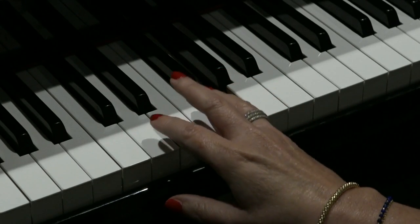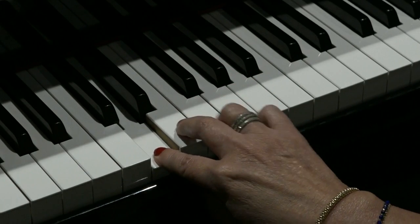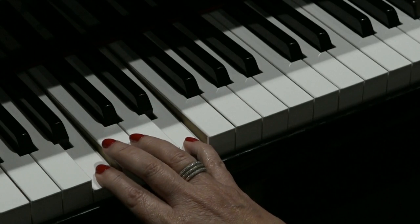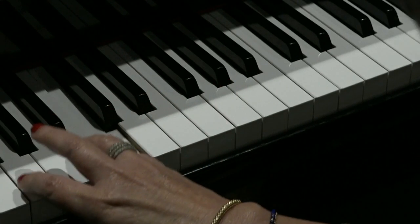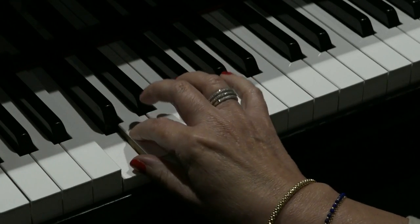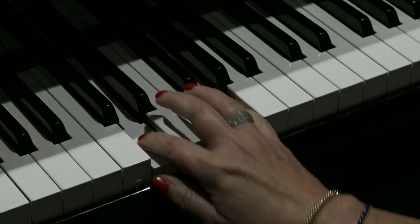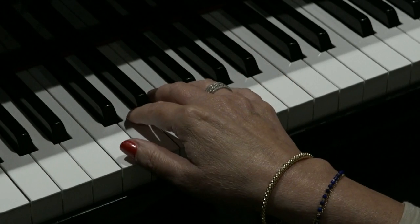Did you see the pattern? G to D — that's a fourth. Then we go up one to E, and have another fourth. Up one to C, another fourth. C again, D again, G — which is a fourth. So most of the notes in this riff have four beats.